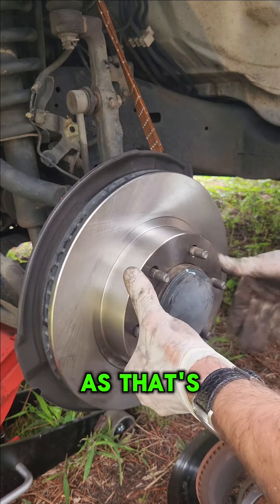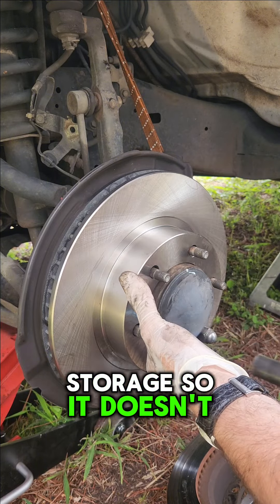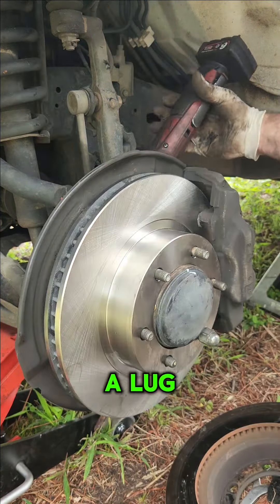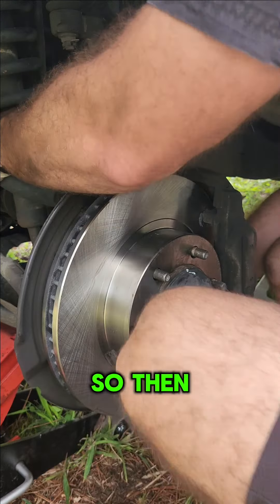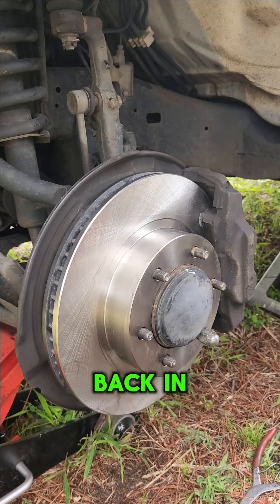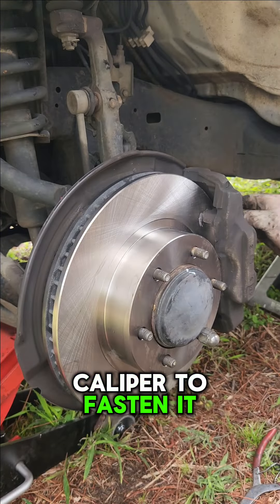The oils are put on the rotor in storage so it doesn't rust. Put the rotor on the hub and use a lug nut to hold the rotor in place so you don't have any issues with it flopping around. Then put the two caliper bolts back in without fully fastening them down.